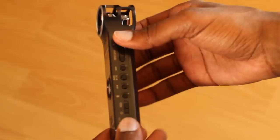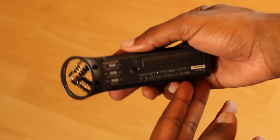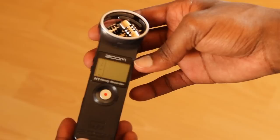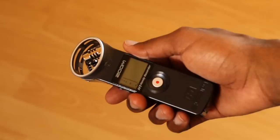Moving on, as you can see, the Zoom H1 in my hand. I was actually pretty surprised with the weight because if you look at it online, it looks pretty intricate, pretty cool, pretty solid, but when you're holding it, it's actually pretty light. Definitely not a lot of weight to it — almost like a cheap plastic-y feel. So I was kind of concerned about that, but so far it seems like it's working pretty well.